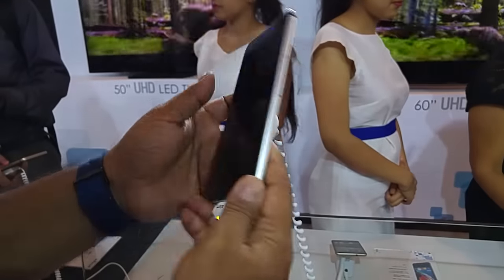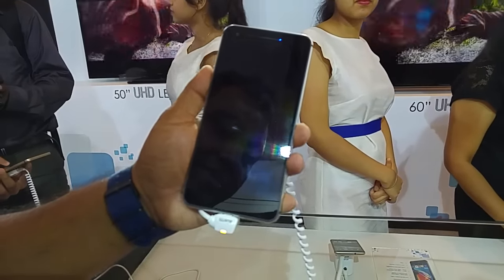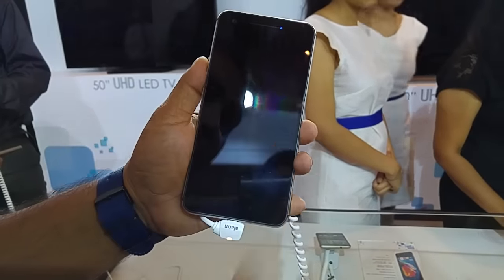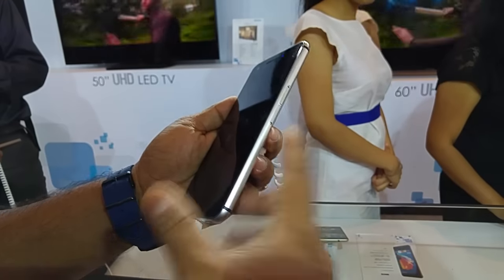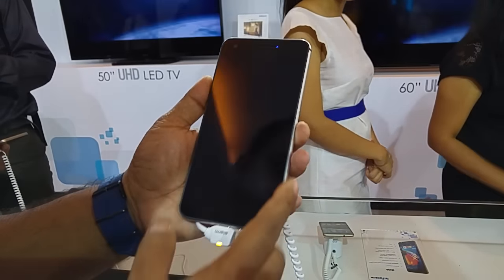It's 4G enabled and powered by a Qualcomm quad-core 2.5GHz CPU. You have a 5.5-inch full HD screen, meaning 1080 by 1920 pixels, 3GB of RAM, and 16GB of internal storage. The microSD card slot can expand it by an additional 64GB. It's a single SIM device as far as I know.